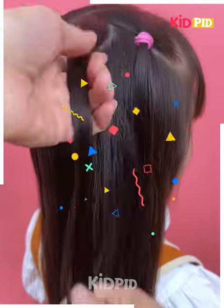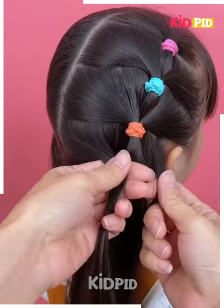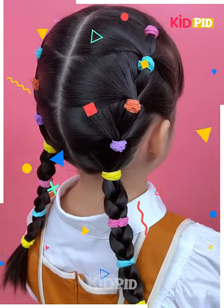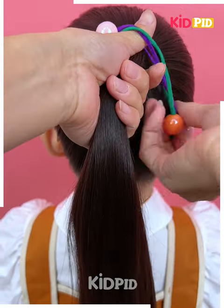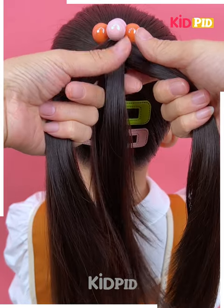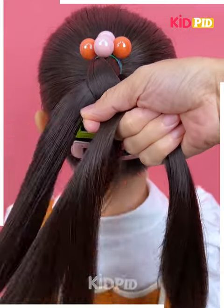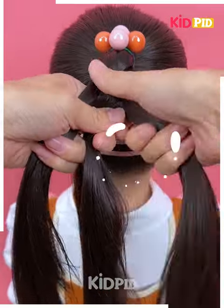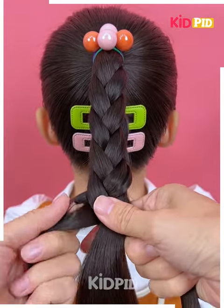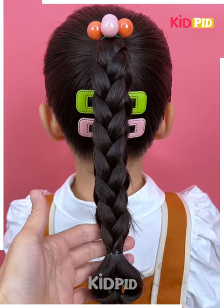Get the partitions like this and keep on arranging them in this position. Keep on making these patterns and get them arranged. Now get these rubber bands attached in this manner and secure your hair with the help of this, and this is gonna look amazing. Get the crisscross patterns like this and make your hair look absolutely amazing. Keep on making this and secure it tightly with the help of these rubber bands.